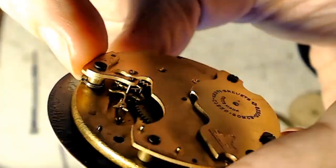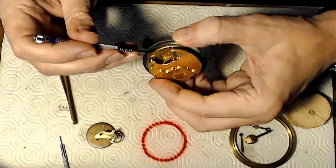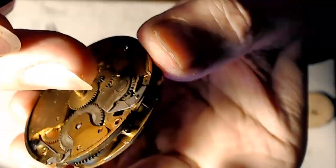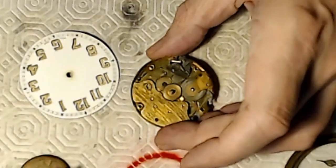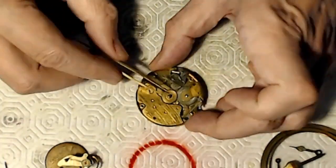Right here I've got the pallet fork, and again there's a plate on top with a little dagger that aligns that as well. I figured out how to take the face off — there are two springs around those posts and on the other side, and they grab the daggers from the face.